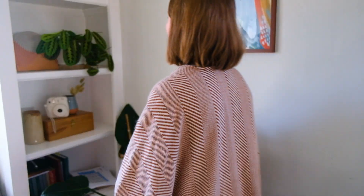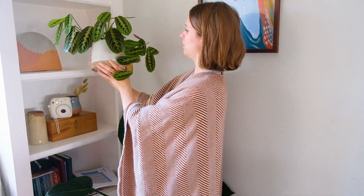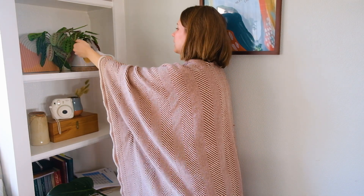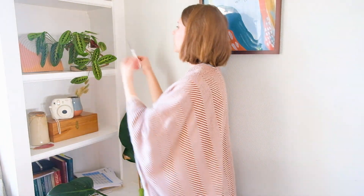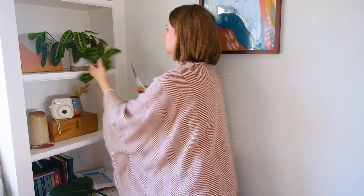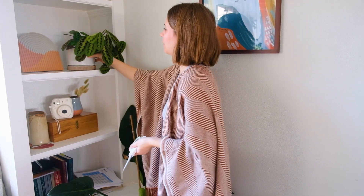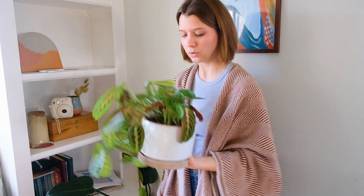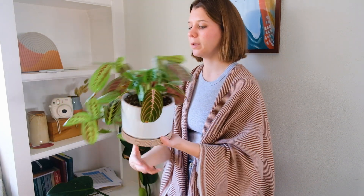I'll also set these little orchids aside to water them because they definitely need to be topped up before I leave for vacation. I've got a few plants in this corner — this one definitely has a few dead leaves I need to trim. I haven't really been keeping up with trimming off yellowing or dead leaves. It's one of those extra plant chores that's not imperative — it's more for aesthetic purposes. I've mainly been focusing on the essentials.